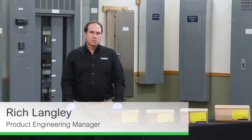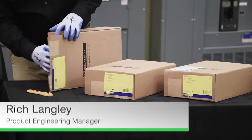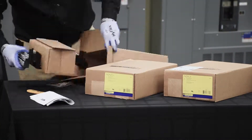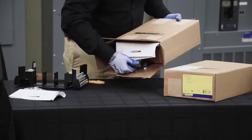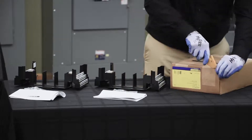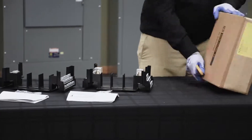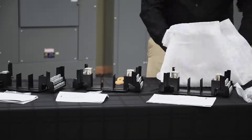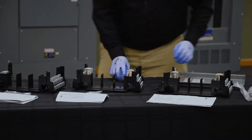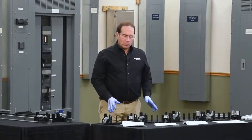In this video, we'll be installing NQ Panel Board Neutral Kits. Let's see what's in the box. These are representative samples of the selection of NQ Neutrals that we have available.